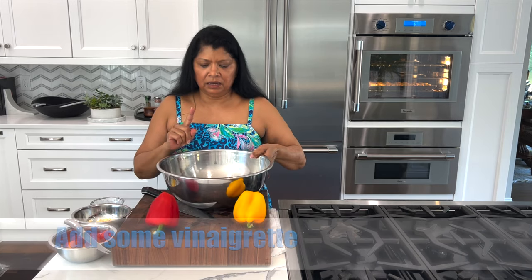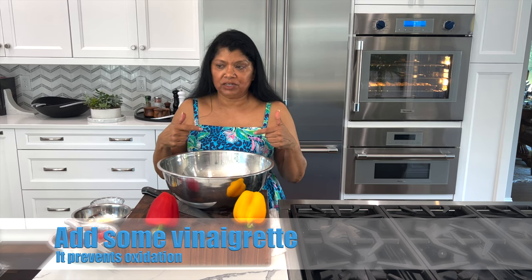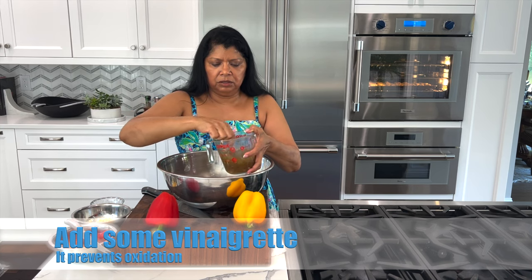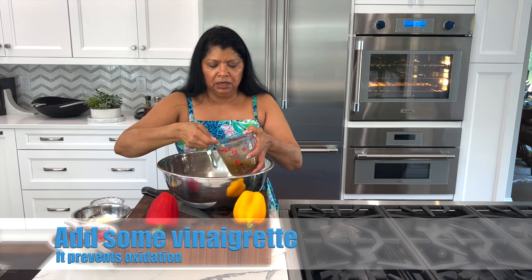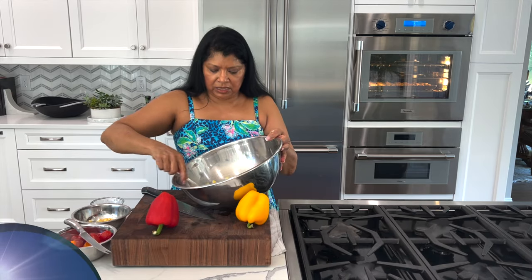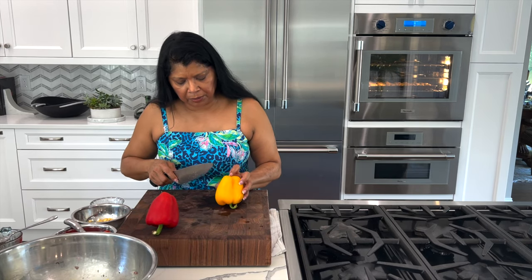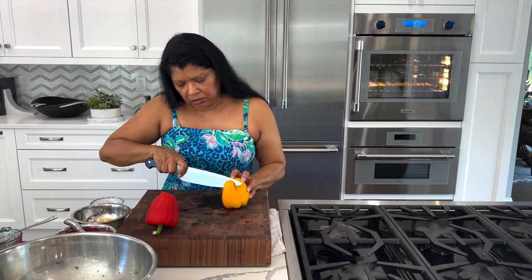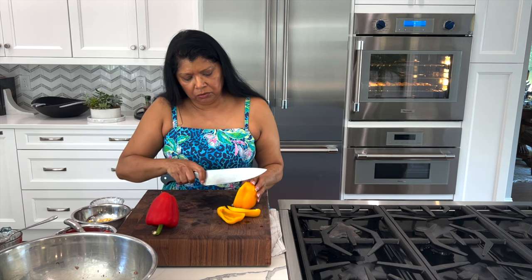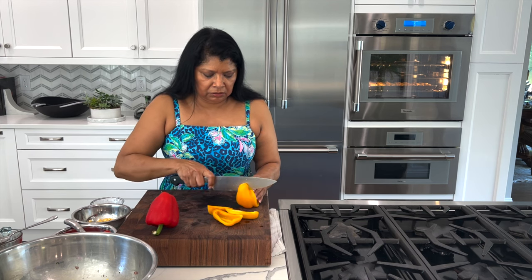Apple can oxidize and turn brown, so I'm going to add a little bit of the salad dressing right away. You want to give the salad dressing a stir first, because even an emulsified dressing will settle and the oil rises to the top — just toss that. Next I'm cutting the peppers. I find it easiest to avoid the seeds by cutting from the outside, which makes it easier to dice.